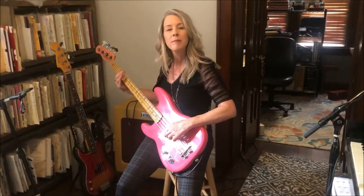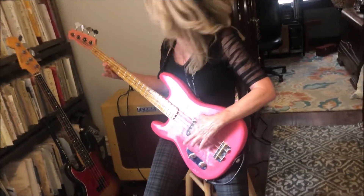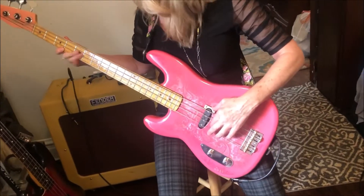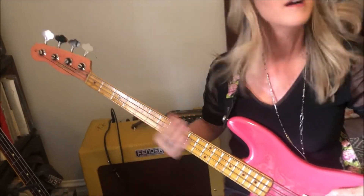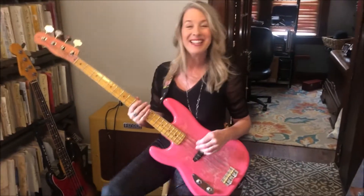Hey, Adriana. What's she got there? Looks pretty pink and paisley. What? Where'd you get that? As if I didn't know.